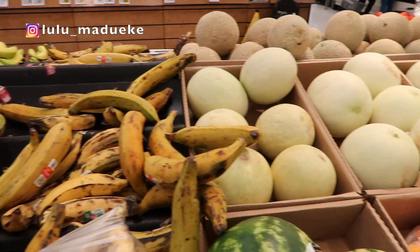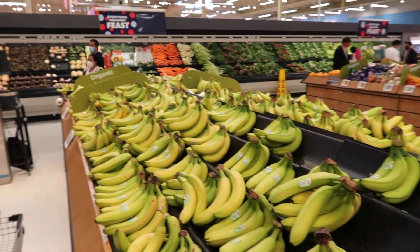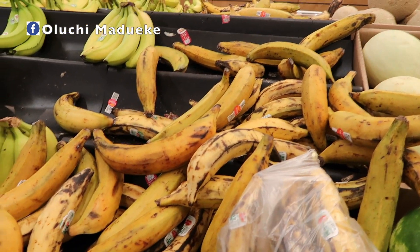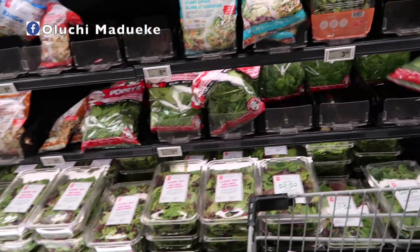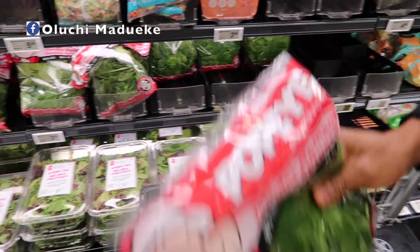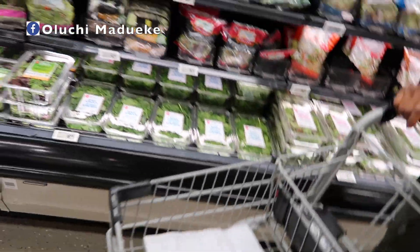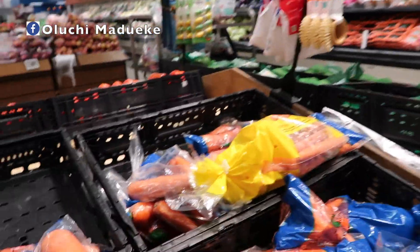At the store, I got some plantain, spinach, tomatoes, ginger, and garlic. That is the essence of making a list — you don't come to the store to buy things you don't necessarily need. When you sit at home and go through what you have and what you don't, you can easily determine what you actually need and allocate a specific budget to your grocery shopping for the month.